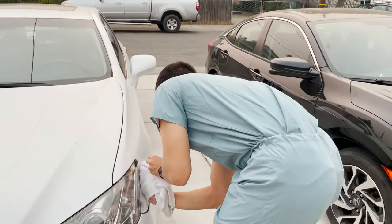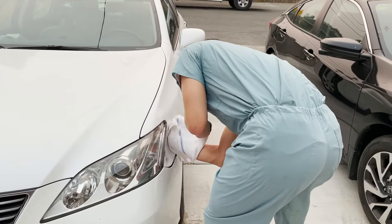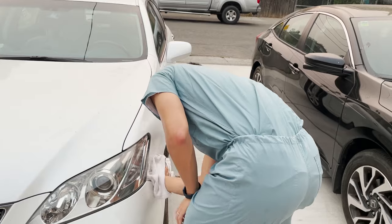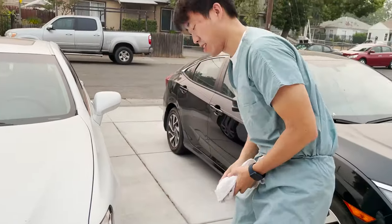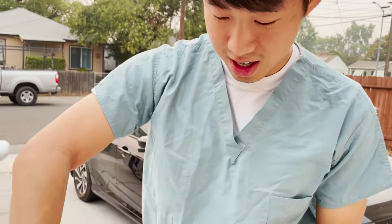I'm gonna dry it off with a towel now. Conan has like three minutes before he needs to go. Let's see if this works. If this doesn't work, we'll probably try it one more time when we have more time, but we could just try it first.